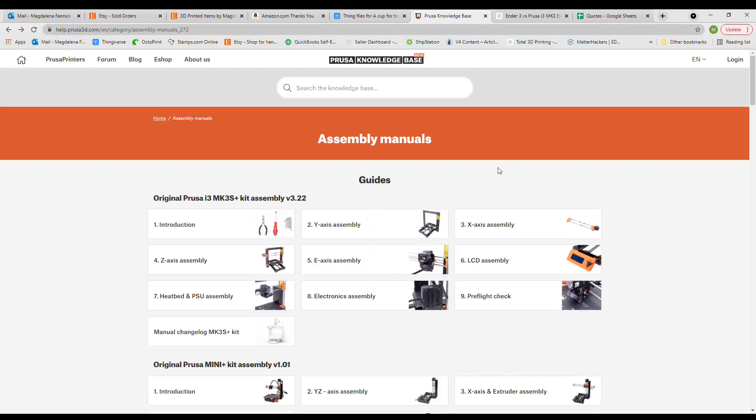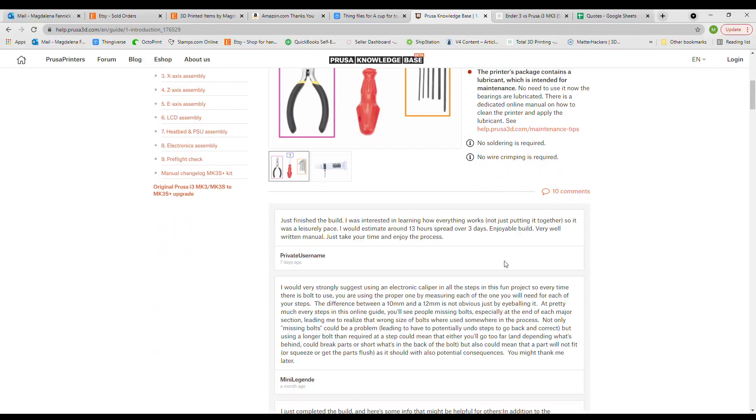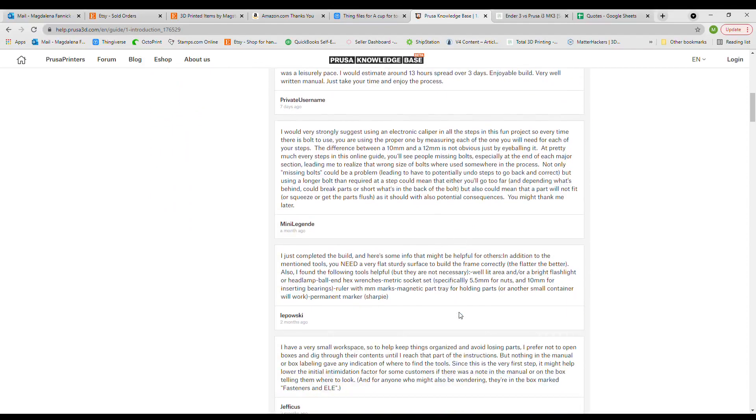One helpful tip is that the assembly guide is also available online. This online version is always fully up to date and there are comments from people on additional tips and tricks that they found useful during their assembly process.